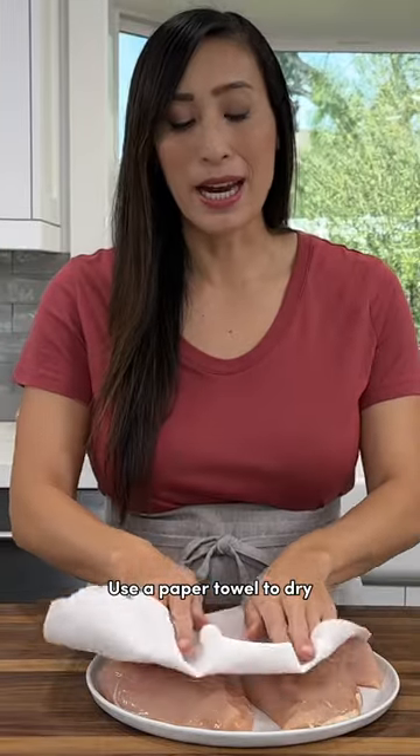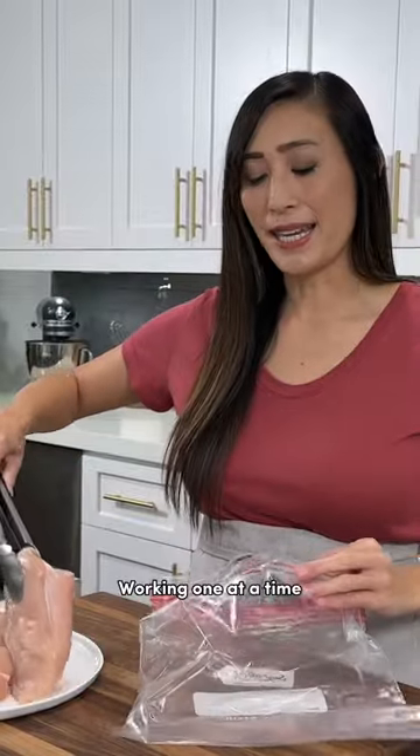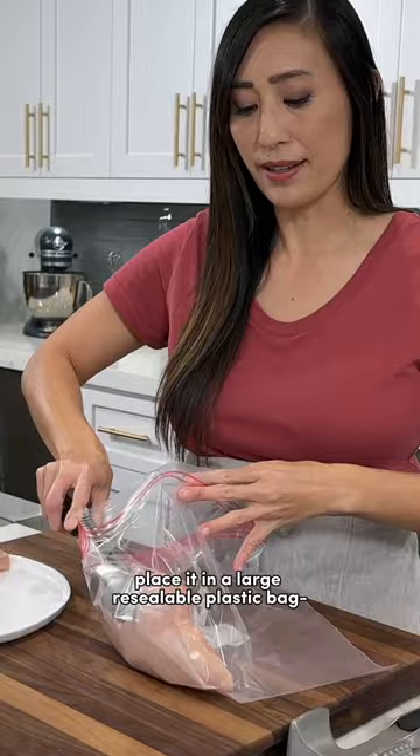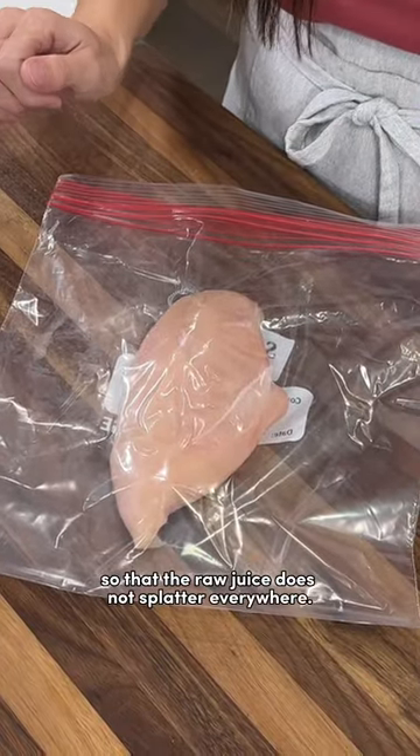Use a paper towel to dry the excess moisture off the surface. Working one at a time, place it in a large resealable plastic bag. I like to keep the edges closed so that the raw juice doesn't splatter everywhere.